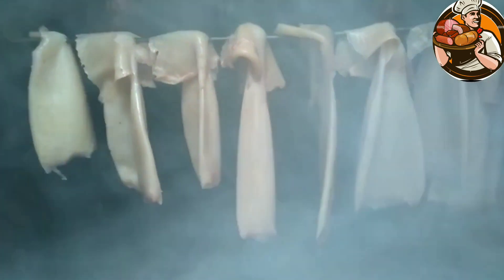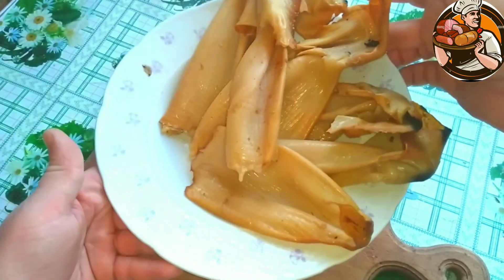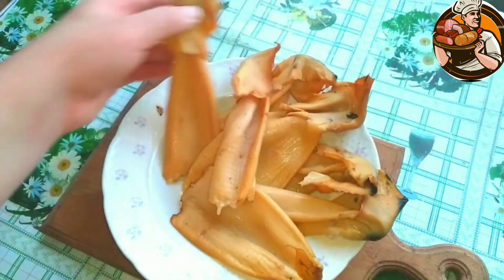I want to say that the squid are tasty, but I wish they were a little drier. Friends, subscribe to the channel of good mood and a peaceful sky above your head.